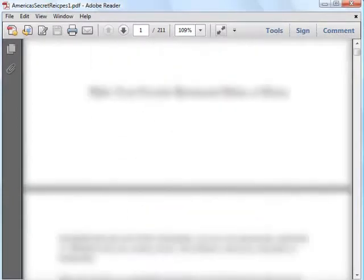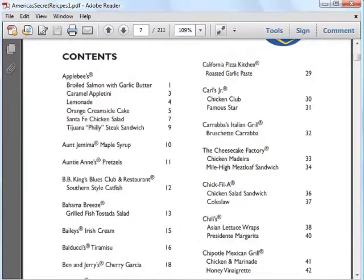Now I'm at the download page, and I have to scroll down to save the America's Restaurant Recipes cookbooks. First, I'd like to show you the Contents page. As you can see, the recipes are nicely grouped by restaurants, so you can easily find your favorite dishes from your favorite restaurant and try to recreate them at home.